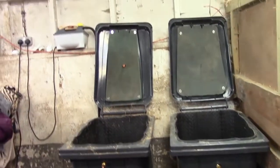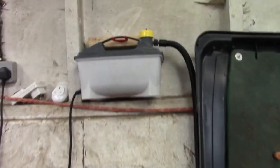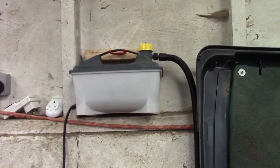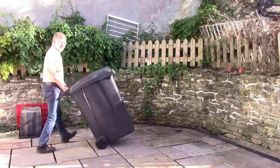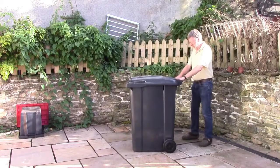Up there is the steam generator, which is just a wallpaper stripper unit. This is a view looking down into them. These ones have been used so they're full of hay, but you can see how it works. That's the thermometer - an ordinary coffee steamer thermometer. And this is the starting point: an ordinary wheelie bin, 360 litre.